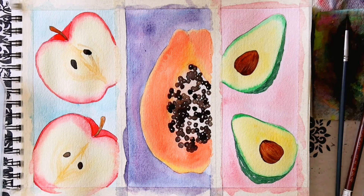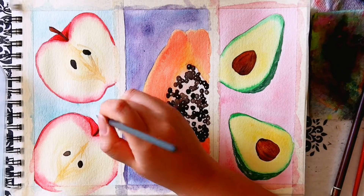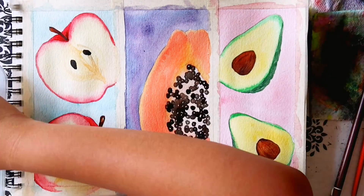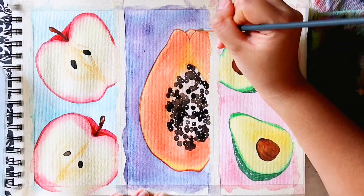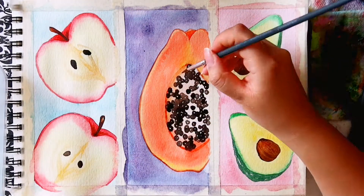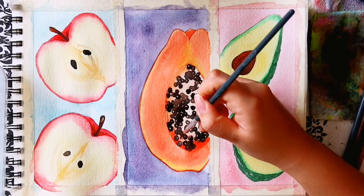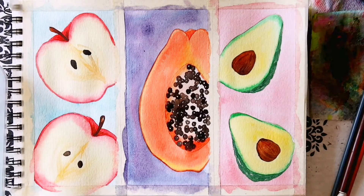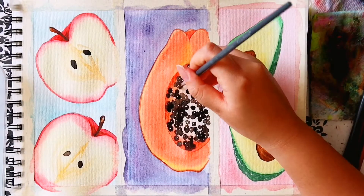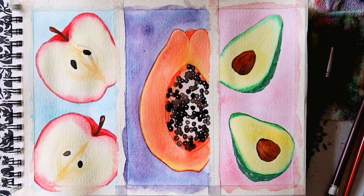Using a brown, I lightly add lines for the shadows on the apple skin as the apple is dipping down towards the stalk to suggest that. Then the apples are done. For the papaya, I added a dark orange outline to the fruit and also around the edge of the hollowed centre. For this edge I painted a little gradient so the edge was darker and lighter as it reached the very centre of the fruit, by wetting my brush and blending out the paint so that it became lighter.